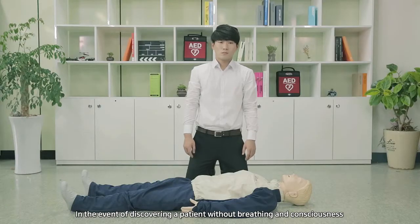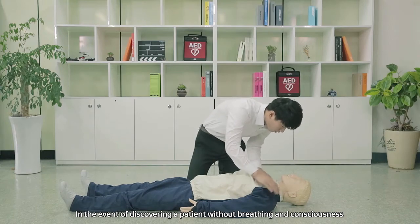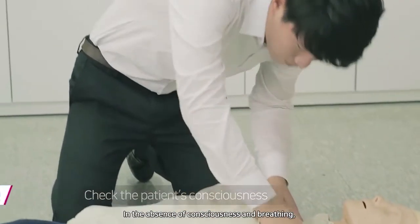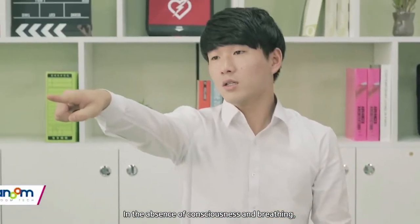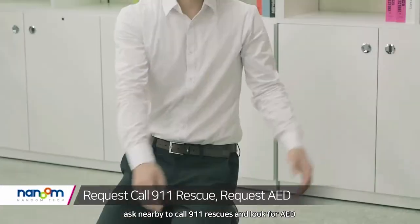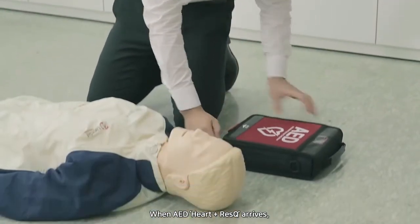In the event of discovering a patient without breathing and consciousness, first pat the patient's shoulders to check consciousness. In the absence of consciousness and breathing, ask a nearby person to call 119 rescue and look for an AED.